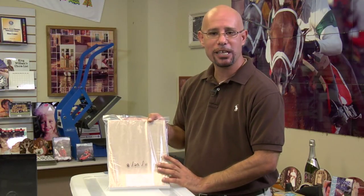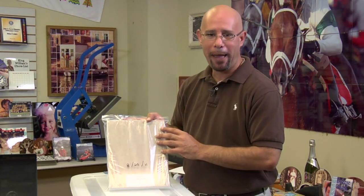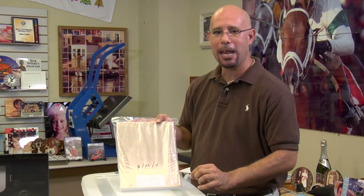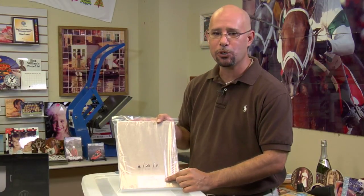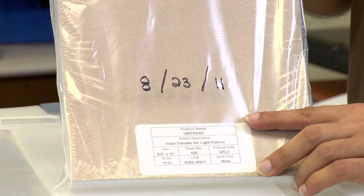Remember, inkjet transfers should last between 6 to 12 months, and color laser transfers between 12 to 18 months. If you ever order multiple packs of paper from Condi, make sure you don't mix and match paper between packs. Always keep the paper in the individual pack it arrived in, because lot numbers will change from time to time. Mixing packs makes it more difficult for our tech support department to isolate issues, so keep paper stored in separate packs in case there are different lot numbers.